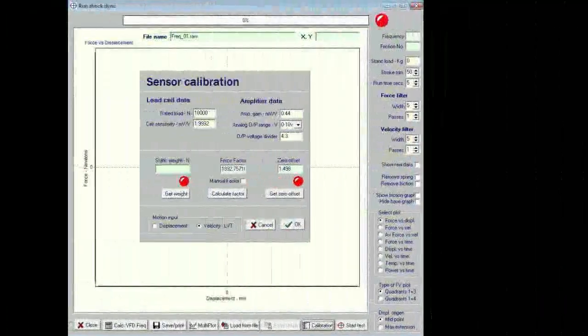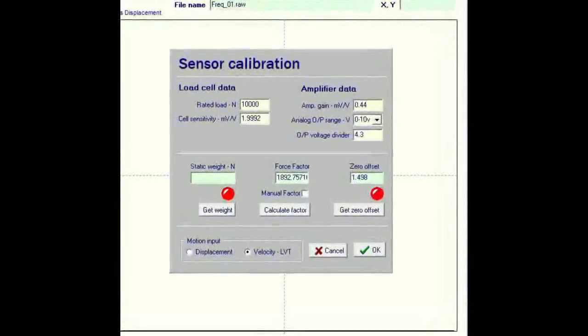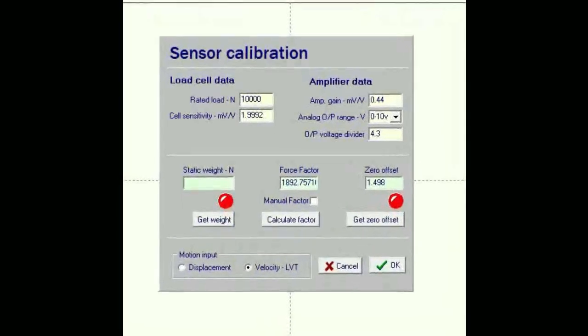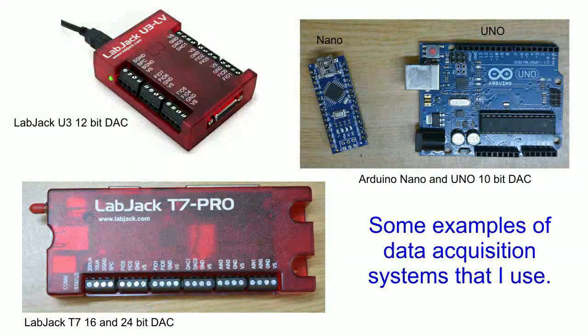We'll also look at the important considerations of the range of velocities, the resolution we can expect, and how we can calibrate it. There has to be some form of data acquisition system. Here are just a few examples of ones that I've used.